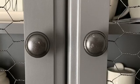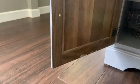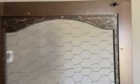As you will see here, I did forget to spray paint the back side of the doors, but that's alright. For this project I used a staple gun in order to staple the chicken wire to the back side of the doors.